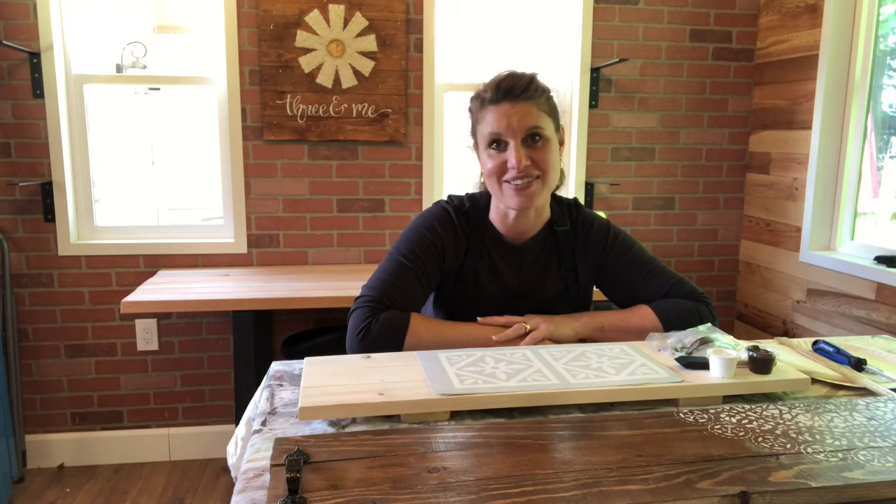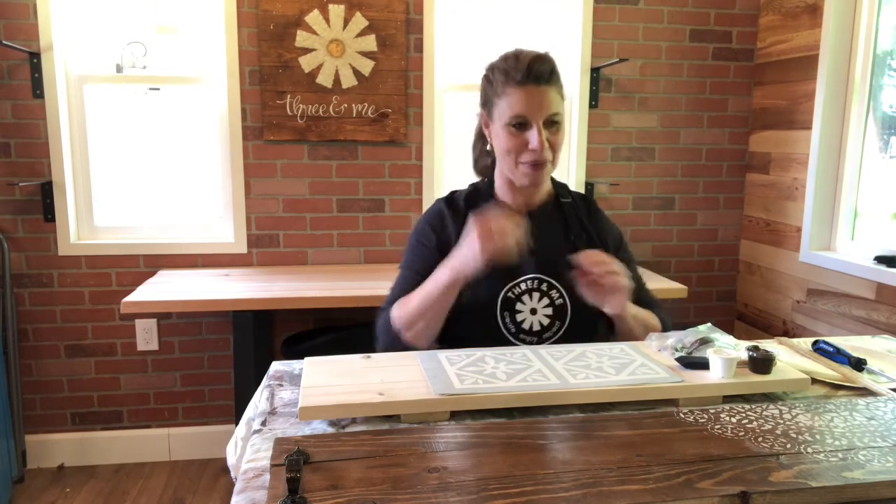Hi everybody, thank you so much for joining me. My name is Claire Holding and I teach art classes through 3andMe. Today we are going to be making oversized trays or bath trays. You can use them in your home, in your kitchen, on your dining room table for an oversized beautiful tray, or you can actually put them over your bath to hold all your goodies while you have a delicious bath time, as you refresh in the summer weather.